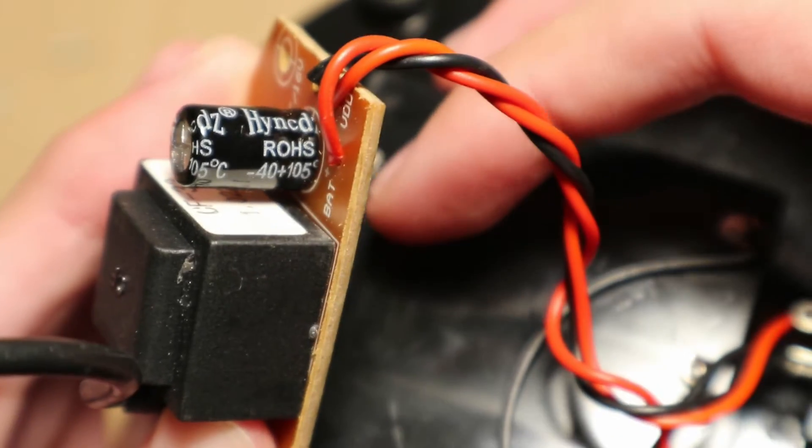Here's the marking of the electrolytic capacitor. It is 470 microfarad, 16 volt.